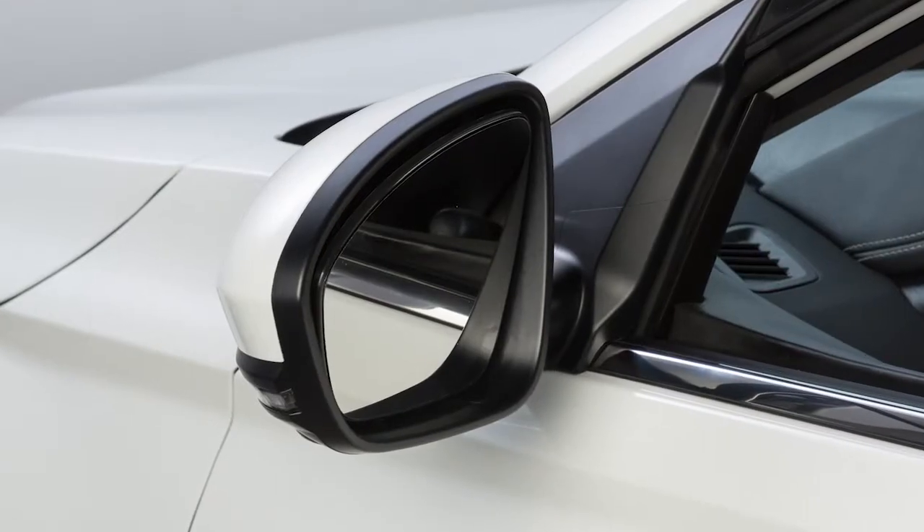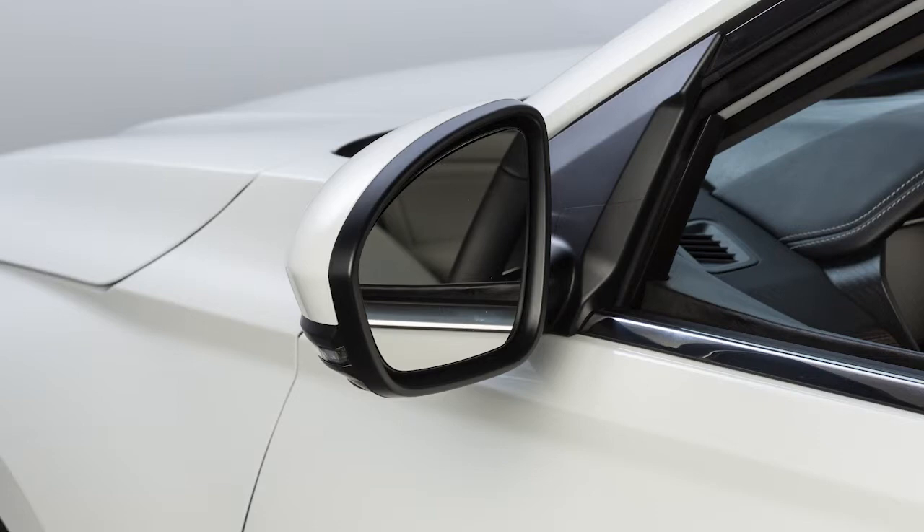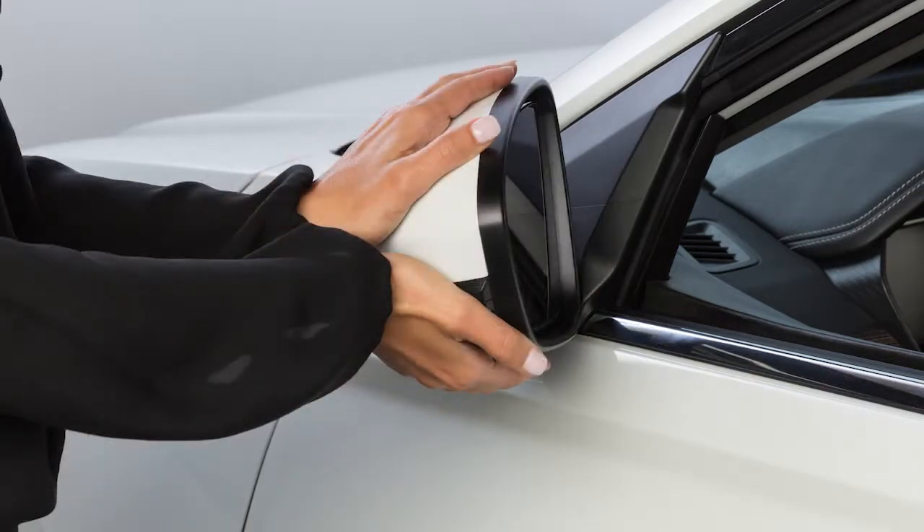You'll thus avoid accidentally changing the mirror positions. If so equipped, your vehicle's outside mirrors can be folded in. Pull the mirrors toward the door to fold in.